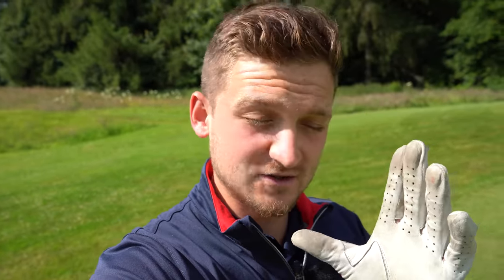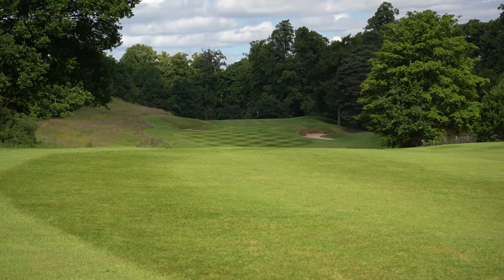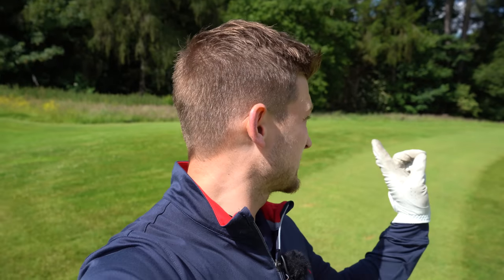This could be one of the most important hybrid lessons you could have right now. Don't get this wrong. I've come to the 17th here at Mottram Hall. You'll have a golf hole at your golf club exactly like this, where the second shot — no matter how you hit it from the tee — you've got a hybrid left in, and this is just that.